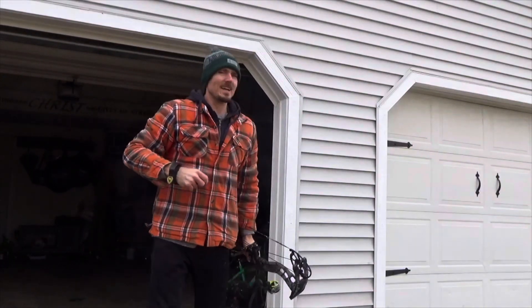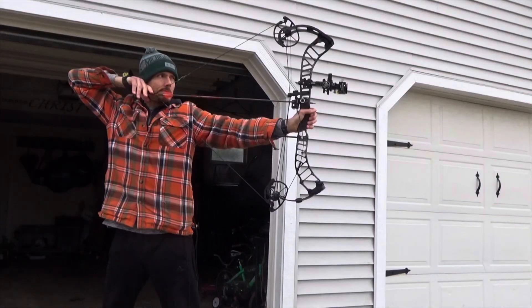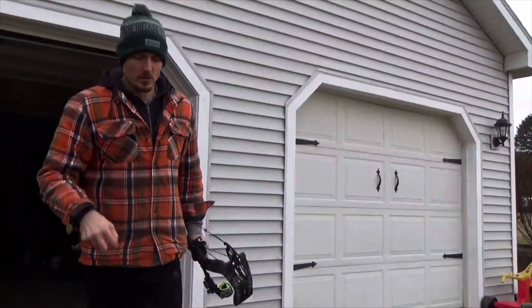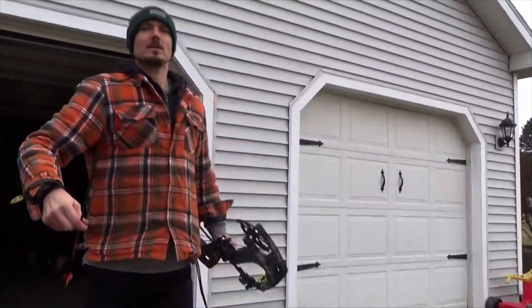It's kind of windy out here today, so that's not helping. I thought I was shooting bad but I actually had two arrows touching each other.